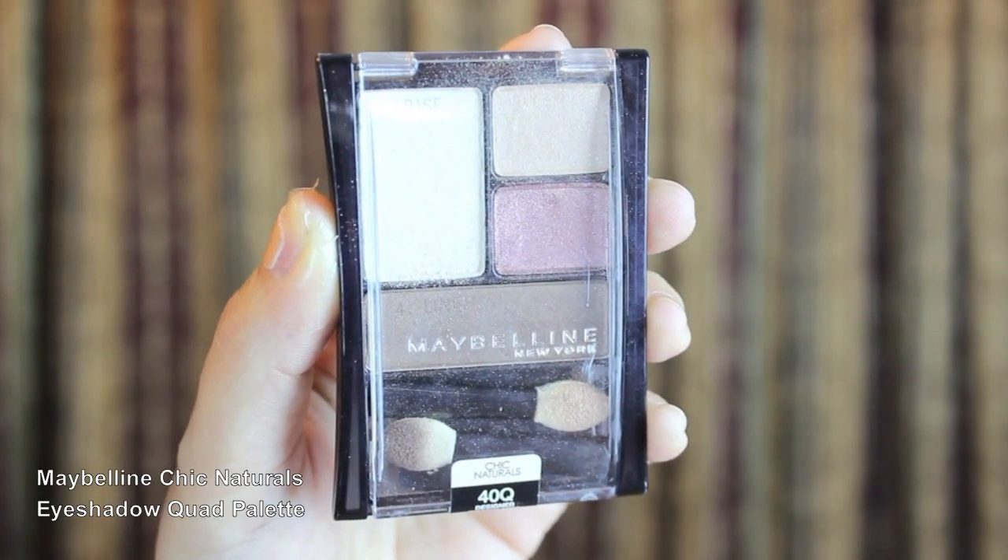For my eyes, I'm using Maybelline Chic Naturals eyeshadow quad. I'm taking the cranberry color first and placing that onto my lid. Now with a fluffy brush, I'm going to blend the soft brown shade into my crease. With a tapered blending brush, I'm going to take the darkest brown and place that on the outer corner of my eye and blend it into my crease as well.